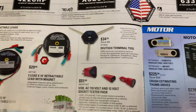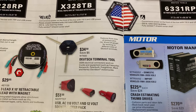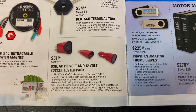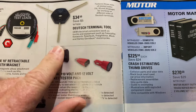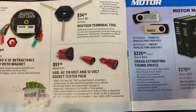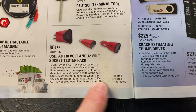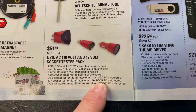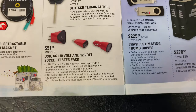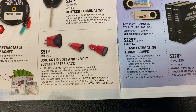Good prices on both of those. There are Dutch terminal tools — 3450 — in 14, 16, and 20-gauge for those. And the USB socket tester pack — it comes with a 110, a USB, and a 12-volt. You simply plug in whatever you're working on, and if the correct voltage is there — on a USB between 4.4 and 5.25 — it will light up and let you know. Same way with the 12-volt from 10.8 to 15.4, and the 110 from 105 to 127.